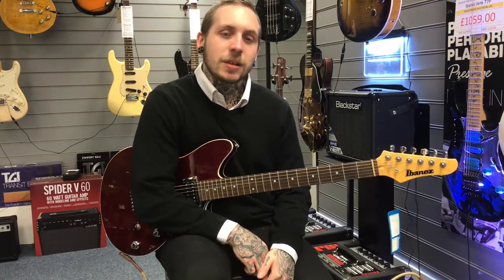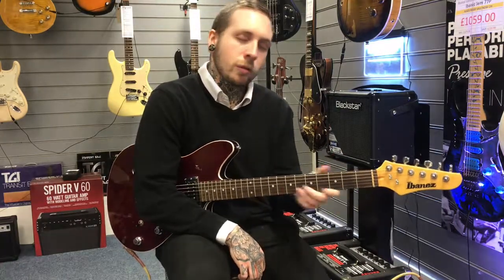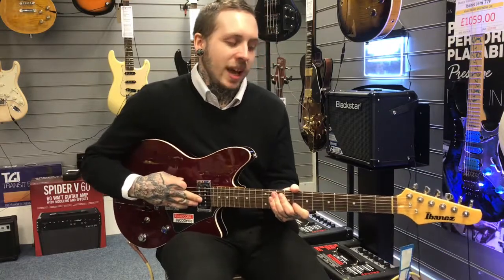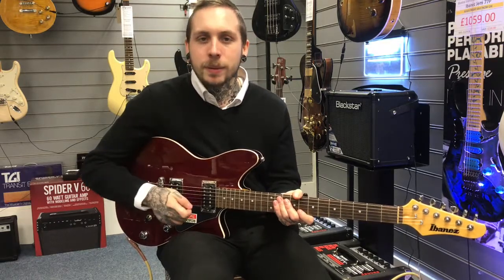Hi, my name's Andy. I'm from Rumbies Music and this is the Ibanez RC320. It's part of the Roadcore series that Ibanez brought out. It's got a pretty classic combination of woods — it's got a mahogany body, a maple neck and a rosewood fingerboard. It's got some core tone pickups which are basically Ibanez's version of a P90, but with cutting out the hum and with a bit more body and a bit more spank to them.